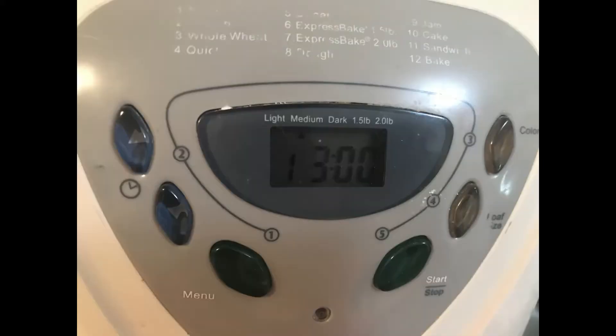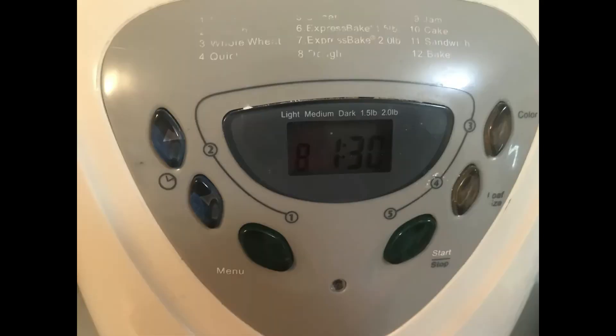My bread machine has a variety of settings and when plugged in will default to number 1, which is the baked bread setting. Number 8 needs to be selected, which is the dough setting. I press the menu button 7 times. If I pass number 8, I need to keep pressing the menu button until I get back to 8.